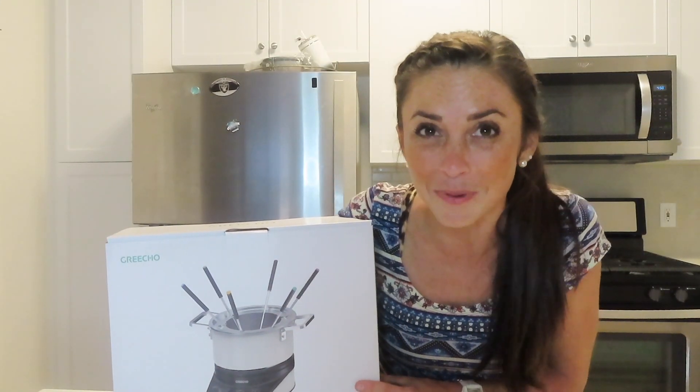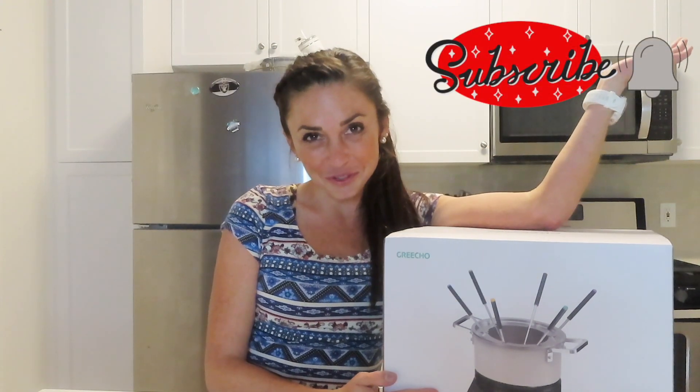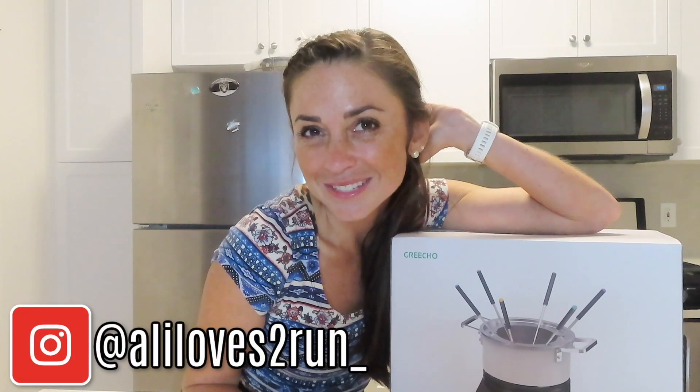We're going to go ahead and open this up and talk more about it. Before we get started, I want to thank Gricho for sponsoring this video, and I also want to remind you to please subscribe to my channel for more fun content like this. Give me a big thumbs up and follow my Instagram.